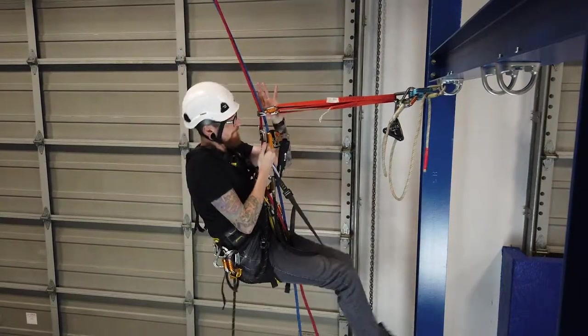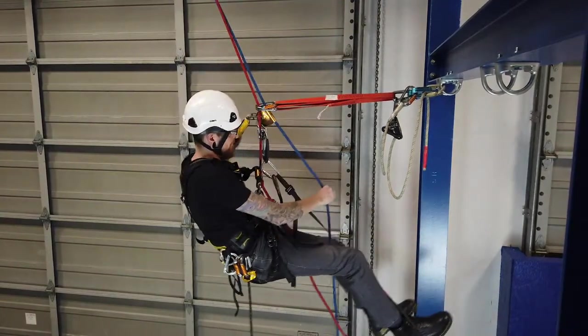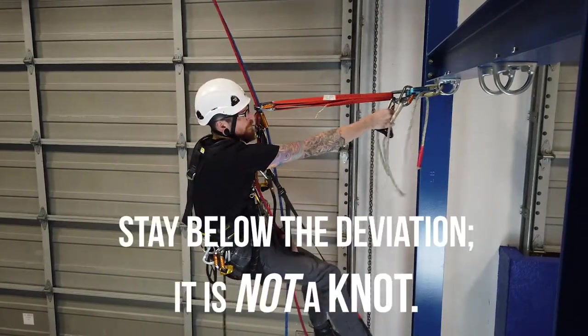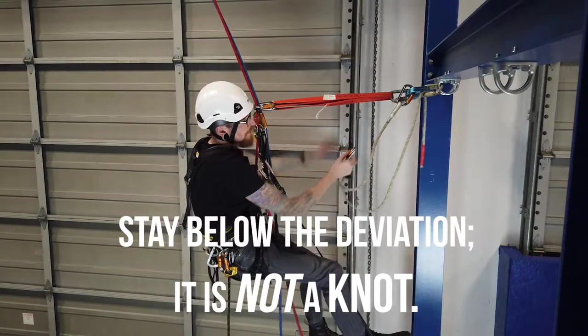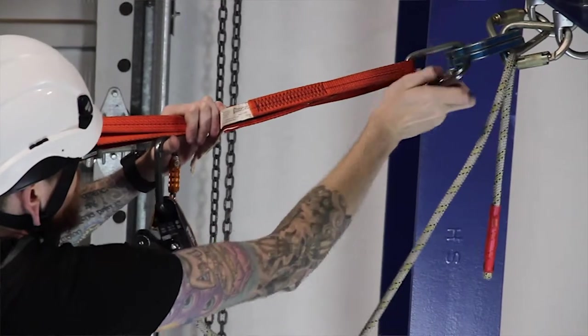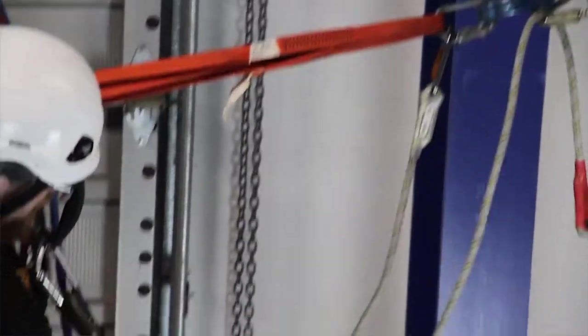It's important that you don't put anything above the deviation — it's not a knot and you won't pass it the same way. So all you have to do is grab the pre-rigged greon.